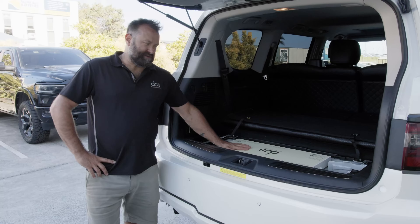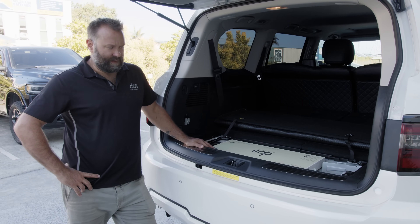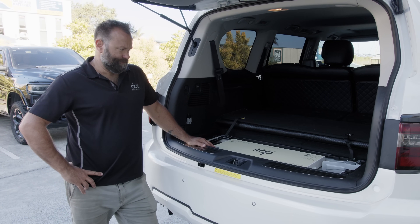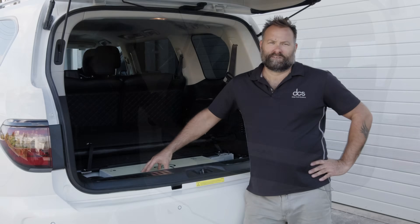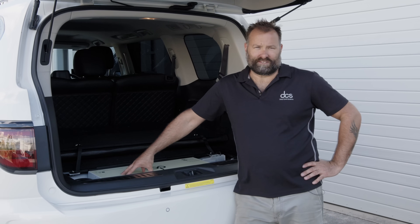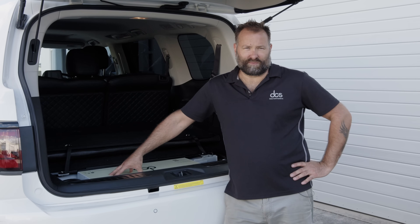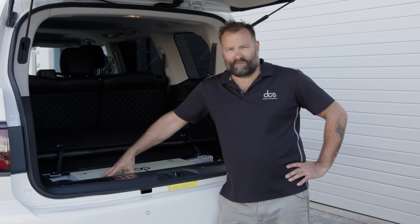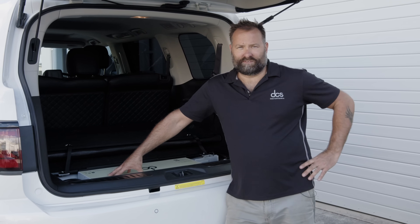These batteries are super capable - massive power output and super long life on those premium battery packs - and they just complement this car beautifully in the back. So grab one of our premium 120 amp hour slimline batteries for your Y62 or whatever toy you've got, enjoy the superior power that our batteries provide, and know that they're all backed by a five-year warranty for peace of mind. See you out on the tracks - happy touring.